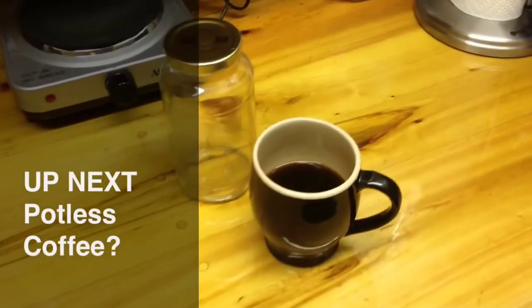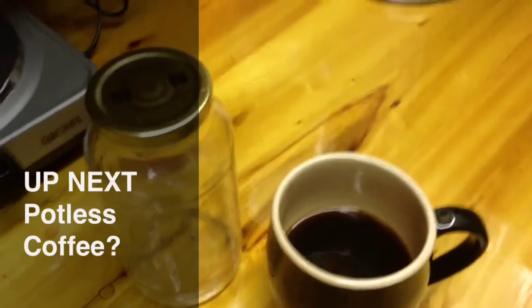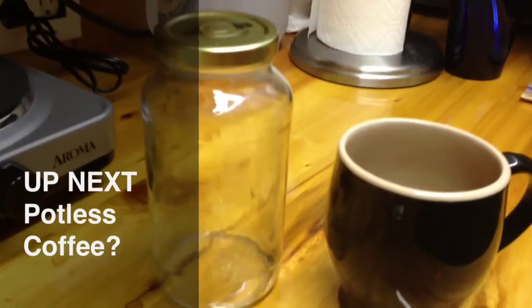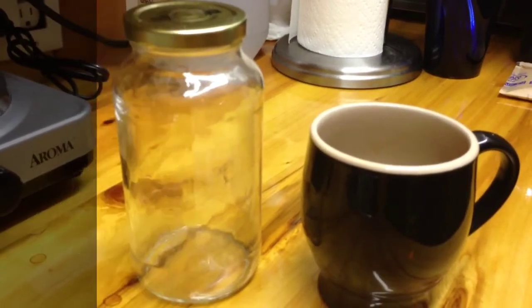On today's episode of Pot Plate, we'll be sharing how to make a brilliant pot of coffee without a coffee pot using a recycled pasta sauce jar. You won't want to miss this. We'll be right back in a moment.